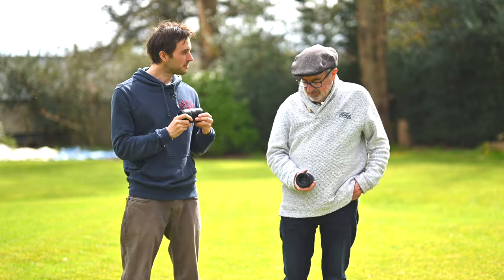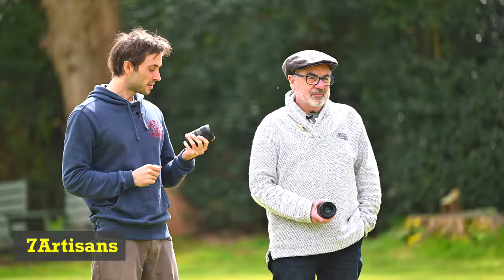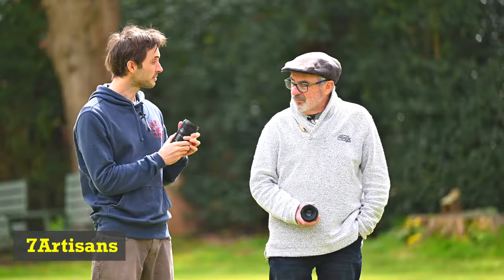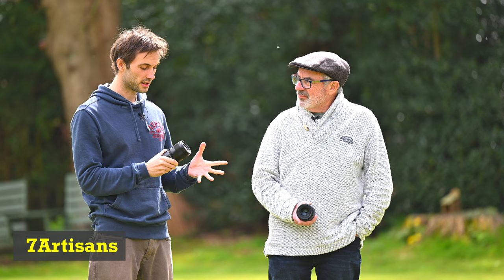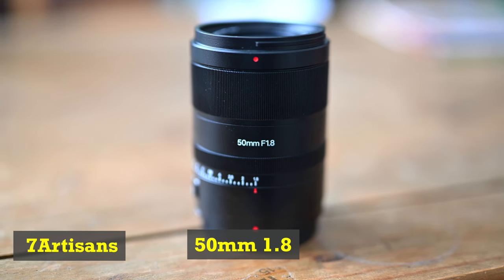So here we are with another 50mm lens — my collection is growing. Vitapal have sent us this to review and it hasn't been released yet; it's released next week. It's the 50mm f1.8 and it's their first autofocus lens.